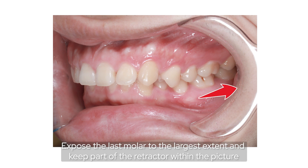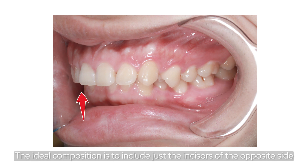Expose the last molar to the largest extent and keep part of the retractor within the picture. The ideal composition is to include just the incisor of the opposite side.